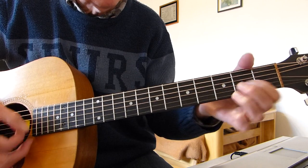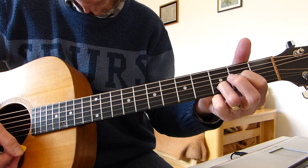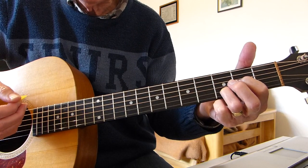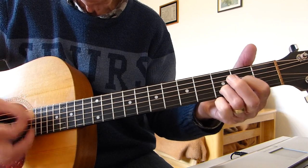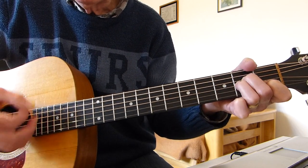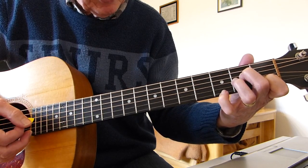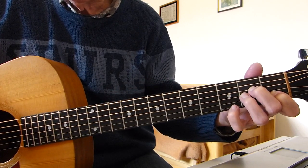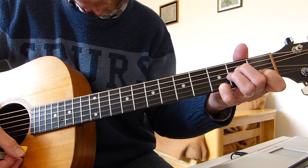A couple of strokes on the D sus 2 there with the open top E string, and back to the A minor. Now the second phrase: you do the same as before, but this time, just as you get to the end, you add your pinky to the top E string of the A minor on the third fret, and the final strum is that.